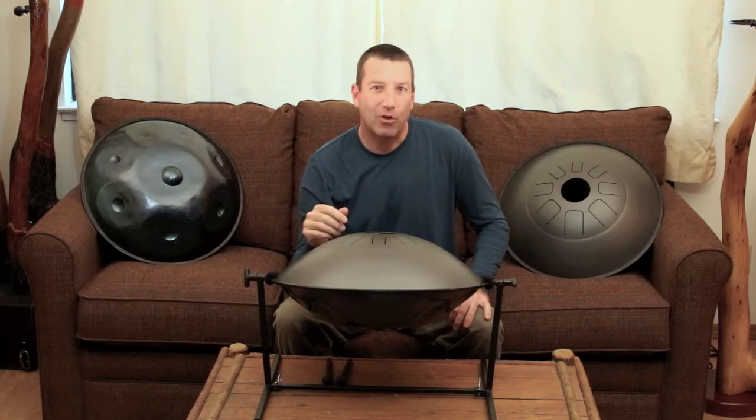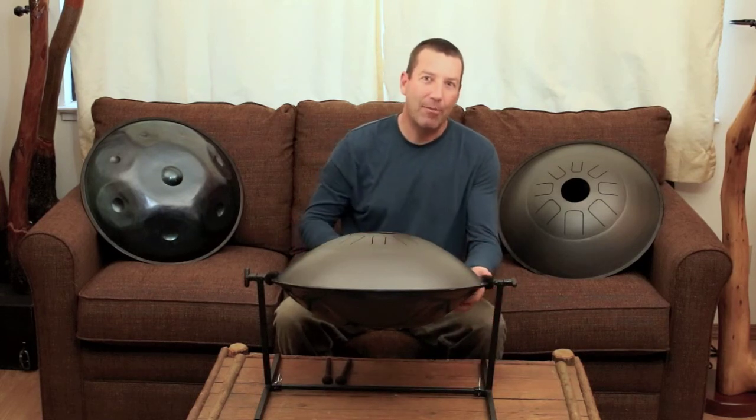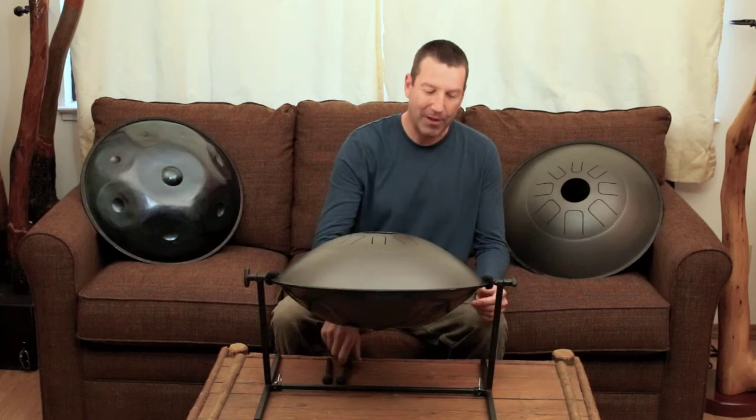We found a cool technique that shows this nicely. I'll play some tongues while dampening and releasing the handpan notes with my other hand from the underside.